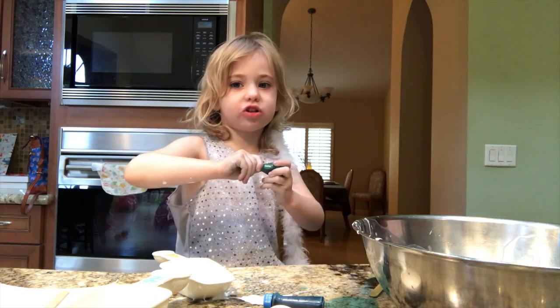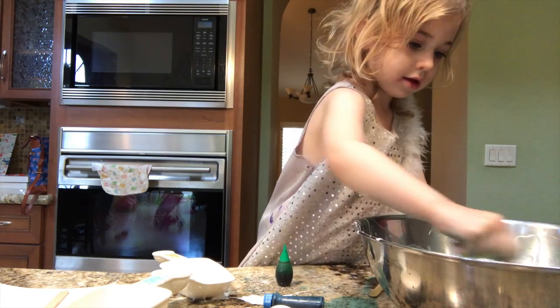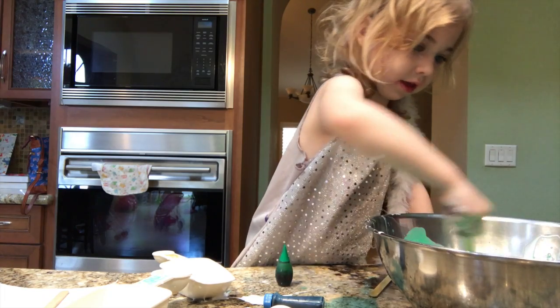Now we're putting lots of drops to make it very colorful. Now we're putting the top back on so it doesn't dry out. Now I'm mixing it together again. Mix it, mix it, mix it.